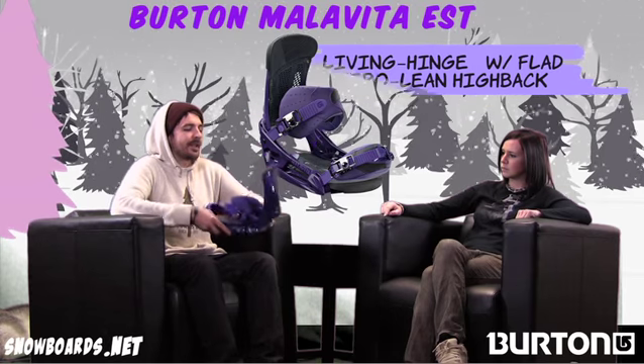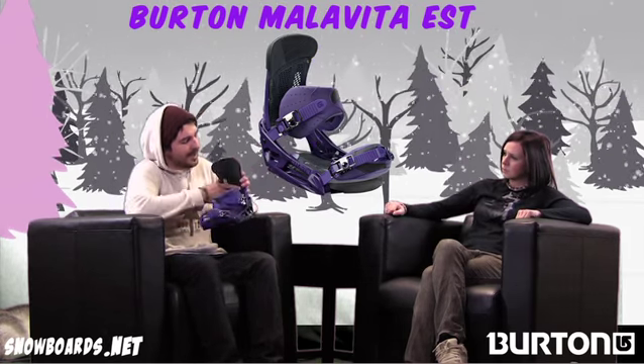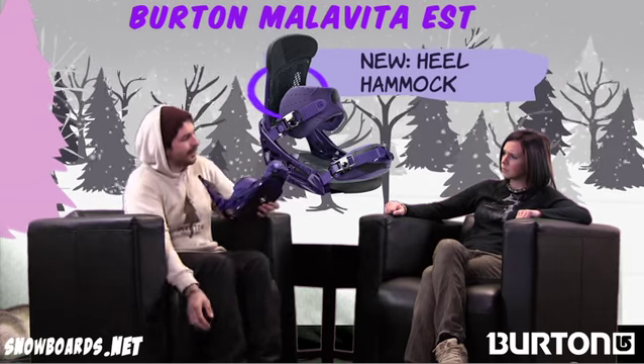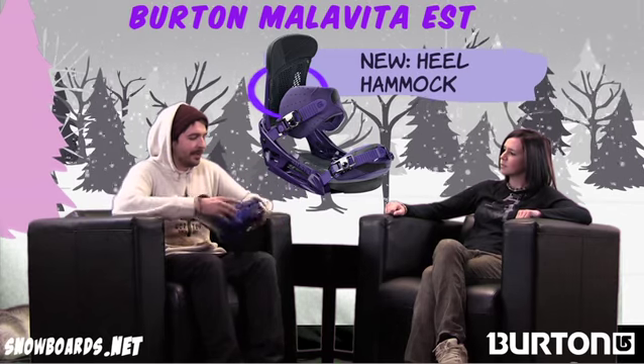Also a great new feature on this binding this year is the heel hammock back in here. This is a rubberized section that basically stretches around the back of your boot, and I can attest to this thing working. One time I was grabbing stalefish behind my legs, and as I let go of the grab I accidentally unbuckled my binding — the ankle strap. As I landed, that heel hammock actually held my boot down enough to allow me to stop and re-buckle my bindings.